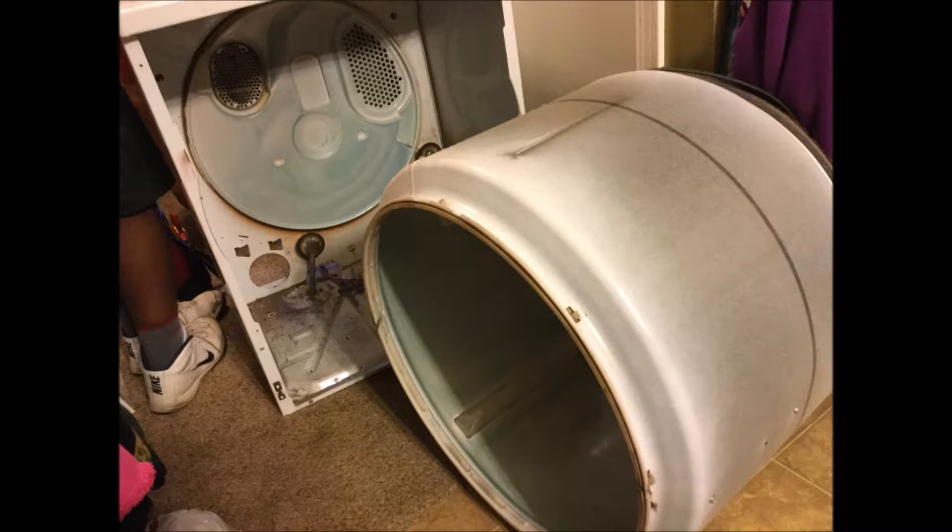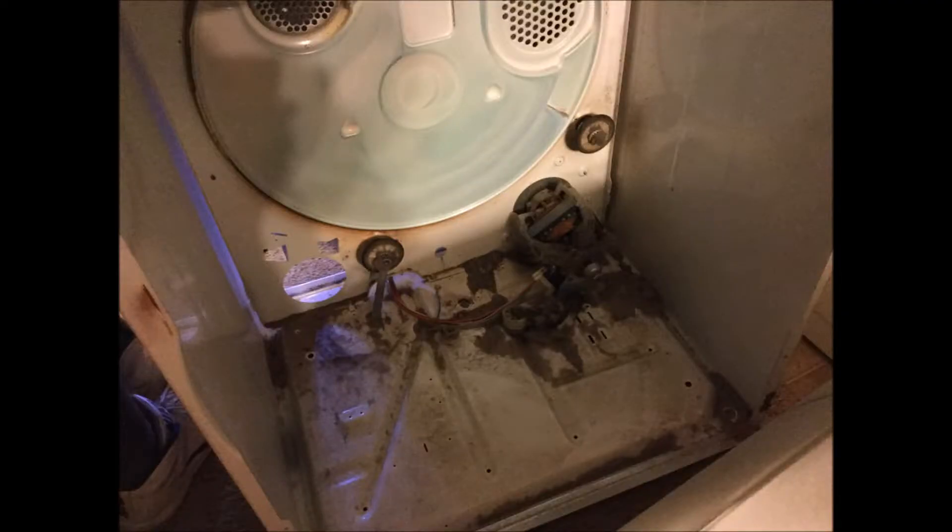Quick add-on: we had a repairman come out to do some maintenance on our refrigerator and our dryer. We were concerned about the dryer because it was sparking. The bottom line is it was some change that had gotten in the dryer and it was sparking. He took the drum completely out. The most important thing is — clean your pockets out. It was sparking because of change just sitting in the dryer. So please, clean your pockets out before doing laundry.